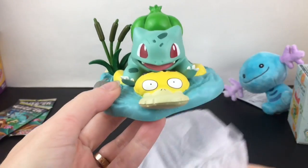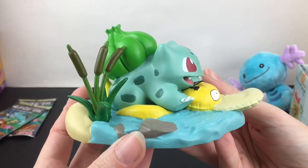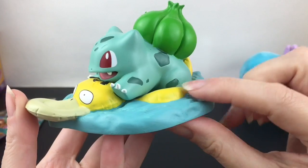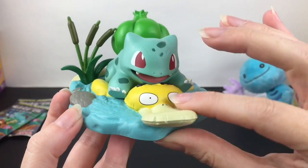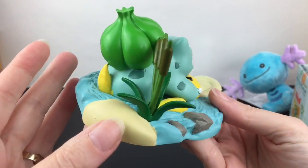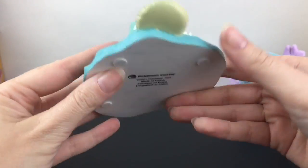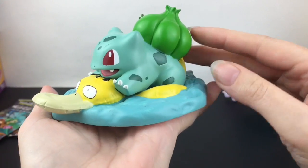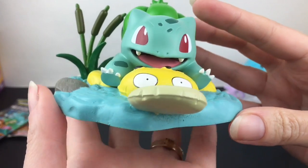Here is our figure! This is a nice size, very very cute. We have the adorable little Bulbasaur having some river fun on a Psyduck floaty — look at that Psyduck floaty! These are heavy, sort of resin-type figures. There's the logo on the bottom. Look at him having such a grand time! From the front, that is an adorable shot.